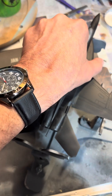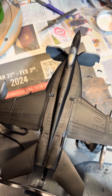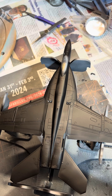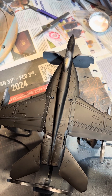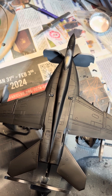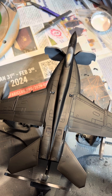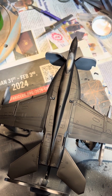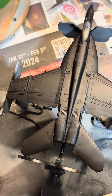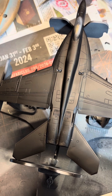Gonna start getting into color coats. First, get the radome, because that's a little bit lighter color. Get it painted, mask it off. Kind of my game plan is: paint first the radome area, then get the bottom, and finally the top, where I'll mask off that center fuselage part and then get that into gloss black.